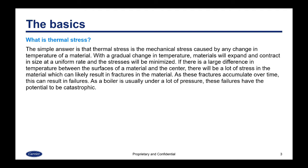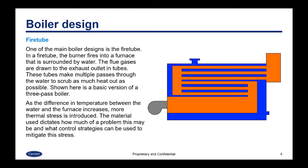As these fractures accumulate over time, this can result in failures. Since a boiler is usually under a lot of pressure, these failures have the potential to be catastrophic. One of the main boiler designs is the fire tube. In the fire tube, the burner fires into a furnace surrounded by water. The flue gases are drawn to the exhaust outlet in tubes that make multiple passes through the water to extract as much heat as possible. As the temperature difference between the water and the furnace increases, more thermal stress is introduced.